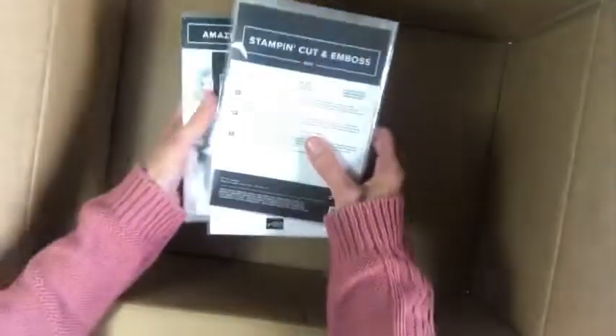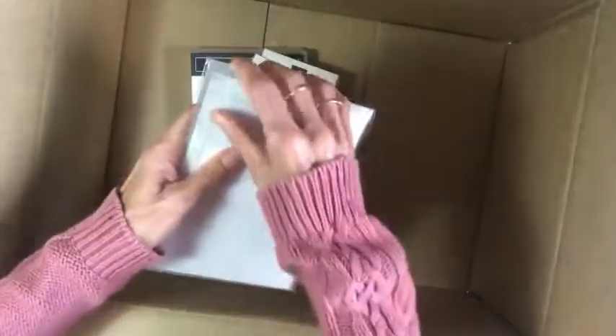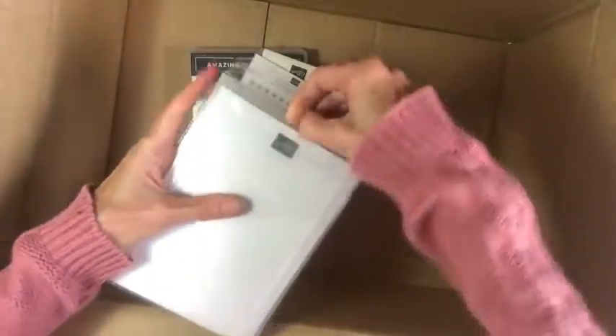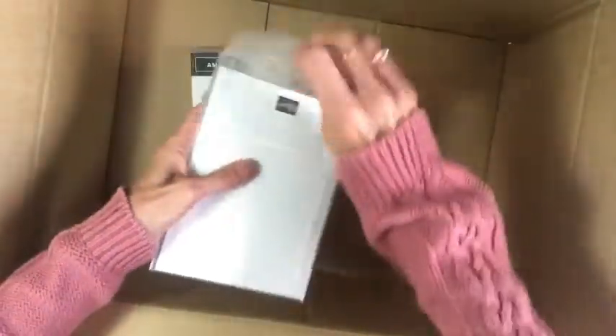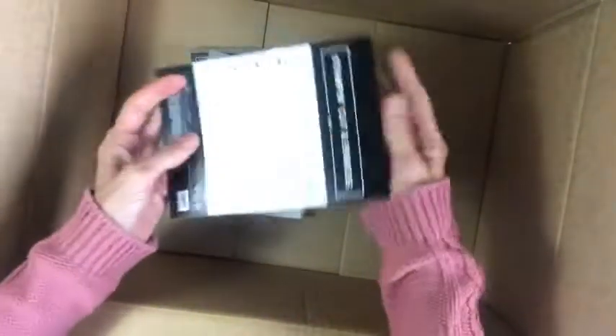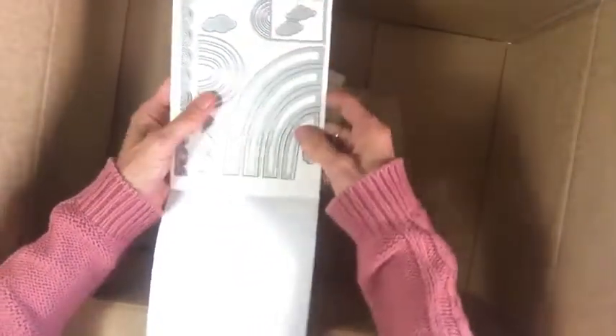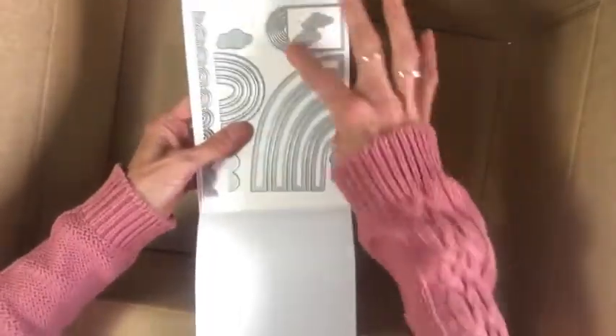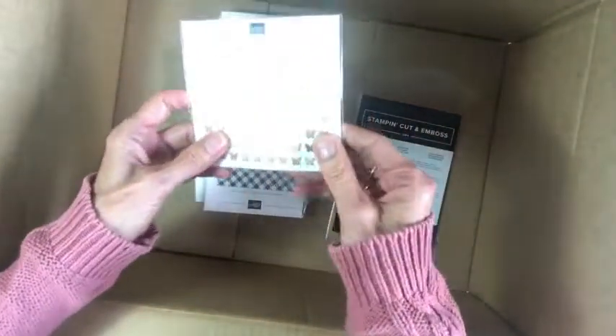I got a couple of other things in an earlier order — we were very limited in what we could order. This one is the Brilliant Rainbow dies. We can't get the stamps yet due to supply issues in the South Pacific market, but they should be available in early January when everyone starts ordering. There are different rainbow dies and a lovely border trim with clouds, which will look great with the stamp set to come.